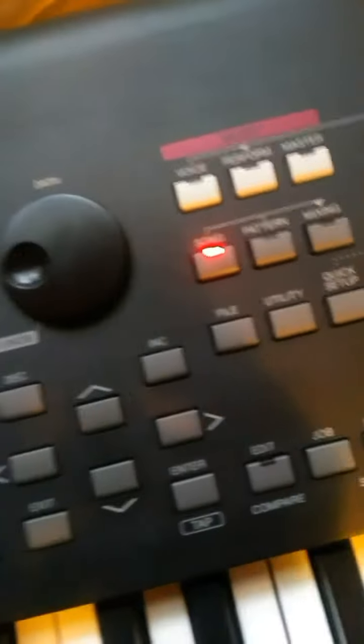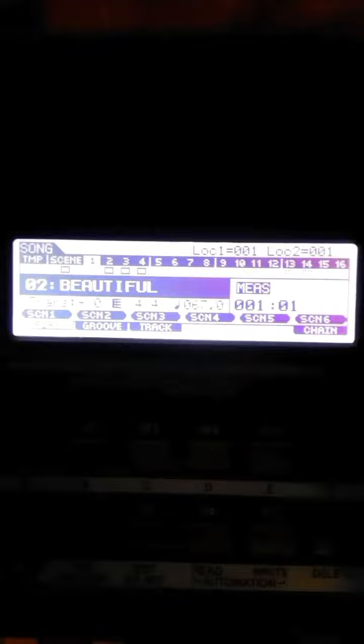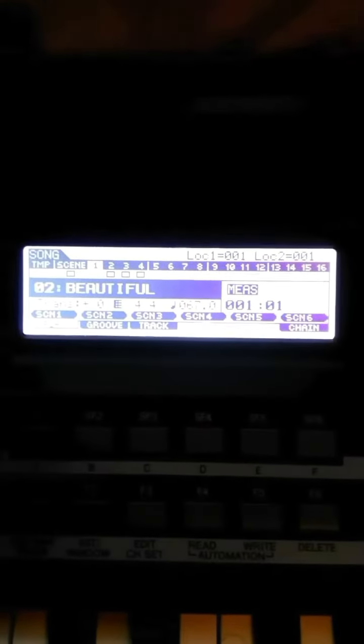I'm going to press Song to put it in Song Mode. I've already previously created several different songs by chaining together pattern sections. If you want to learn how to do that, that's a whole different video and I'll try to put the link at the end of this video.